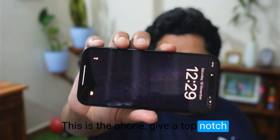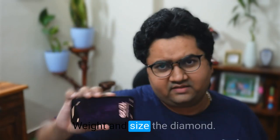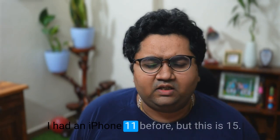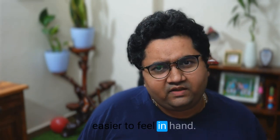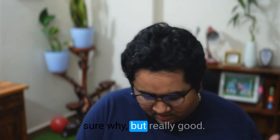This is the phone. I'd give it top notch compared to my iPhone 11 on weight and size. The dimensions are a little smaller — I had an iPhone 11 before, but this is the 15. It's smaller, lighter, and very easy to hold in hand. I'm getting iPhone 5s vibes, not sure why, but it feels really good.